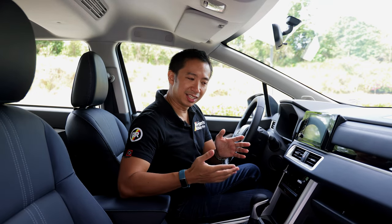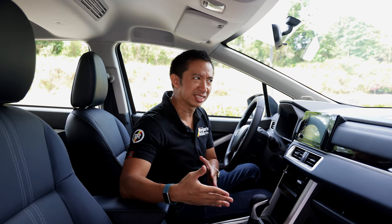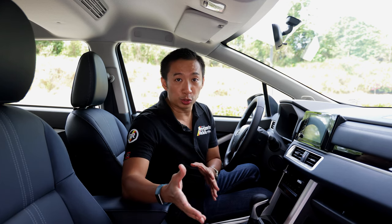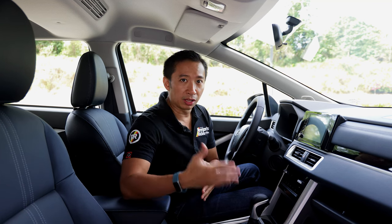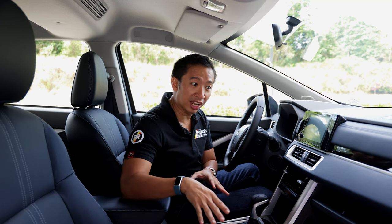Inside, the new Expander Cross gets faux leather seats that come with contrast white stitching and a heat guard. I have absolutely no idea what heat guard means — I believe it's probably something to keep the heat off the leather seats. I also don't know if this Expander Cross here in the Philippines has the heat guard, but based on my research online, other markets do get a heat guard, so maybe after the launch date we'll know for sure.